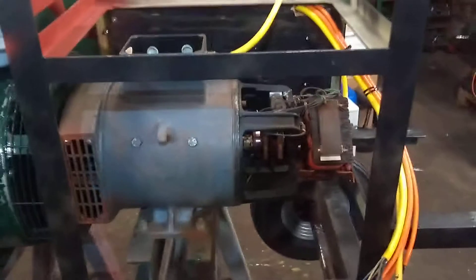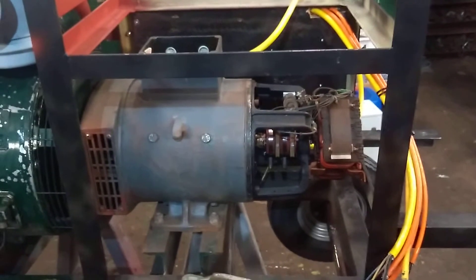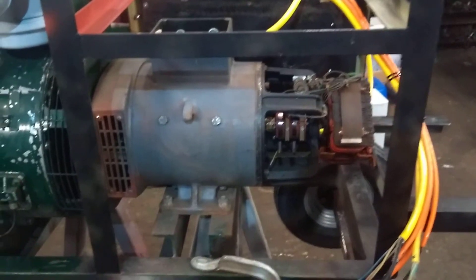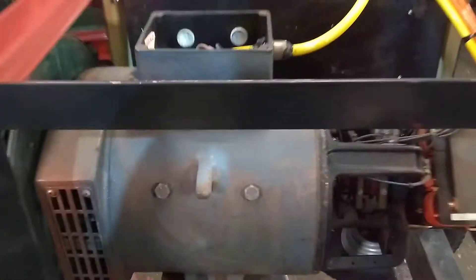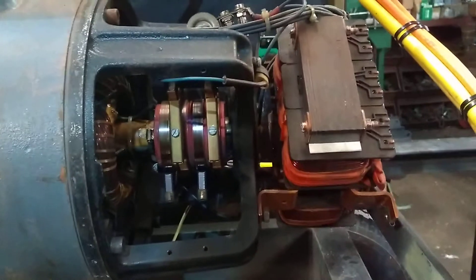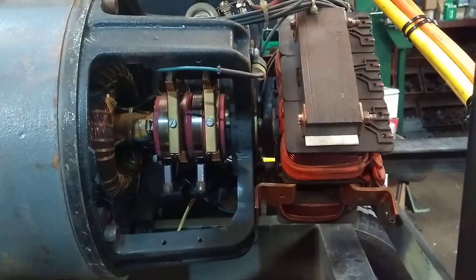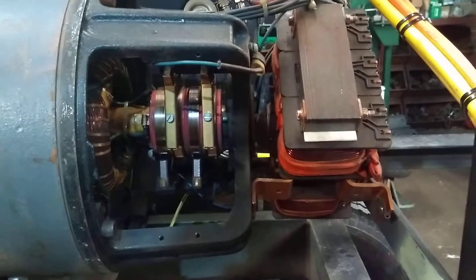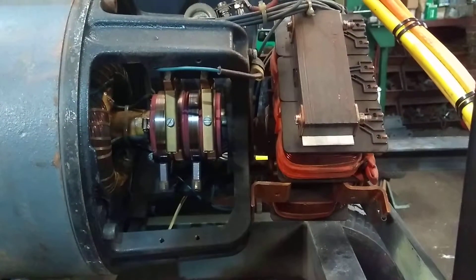But back to the generator — it's a 16.25 kVA BKB generator. It's an older type, with brushes in there. I already replaced the brushes, but I still had to find a way to increase the voltage.